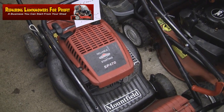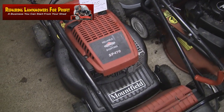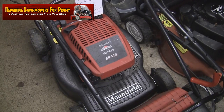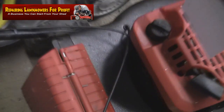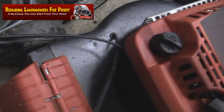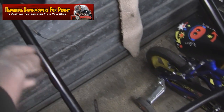Hi, welcome to Repairing Lawnmowers for Profit. In this video I'm going to show you how to replace the drive cable on a Mountfield SP470 petrol lawnmower. This is the cable that runs into the lawnmower deck underneath right to the drive. So if you're having problems with your drive because the cable snapped or it's not operating properly and you need to replace the cable, this video should help you out.